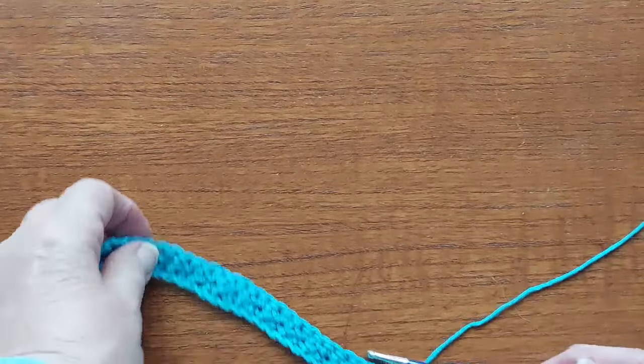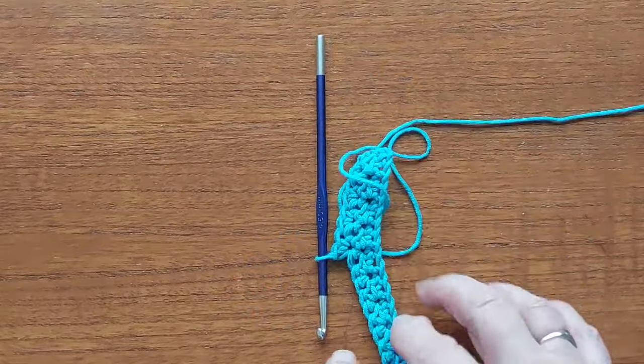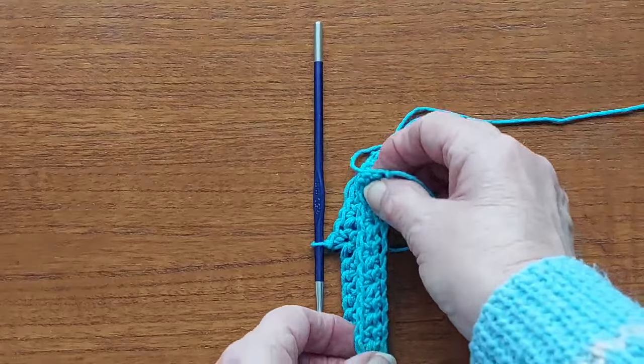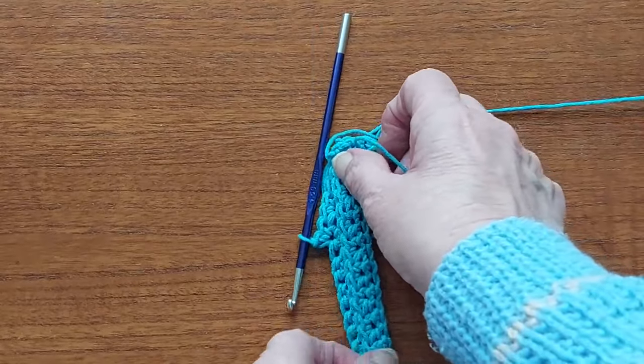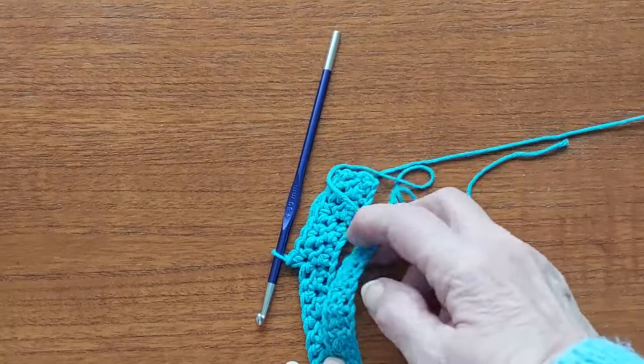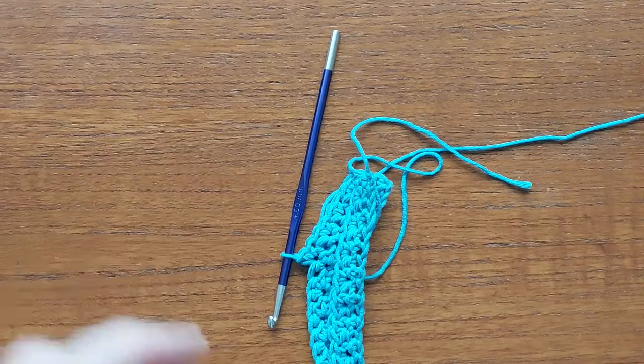You're going to do that until that piece measures about seven and a half inches. When making the bag the work keeps going up this way, but the bag will be folded this way so that the lines of the pattern run up. I'll come back when I've done a few more rows and show you more.